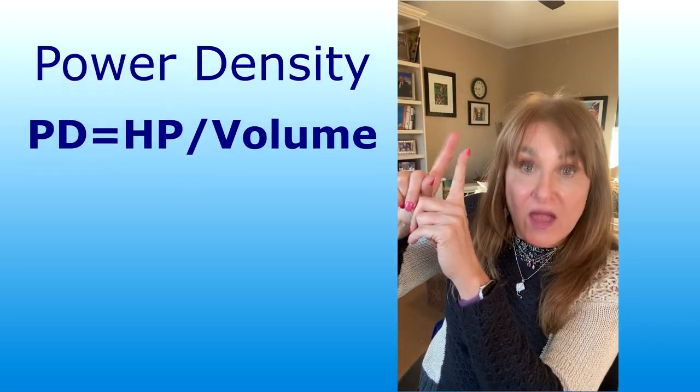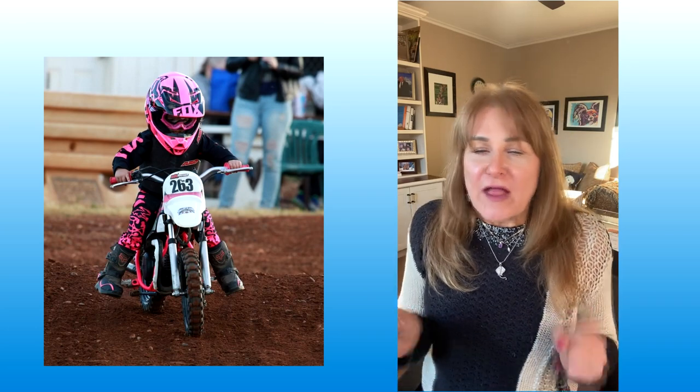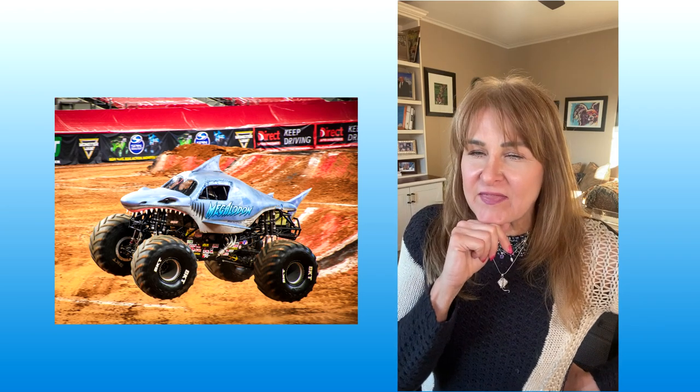Let's go back to the formula — there's even a formula for power density. Say you were a kid and you had a minibike, one of those little 80cc minibikes. You drove it around all around town and really thought you were hot, and then you graduated to a monster truck. But you remembered that you really liked that minibike, so you took that engine off and put it in your monster truck. That wouldn't work out, right? You probably couldn't even get out of the garage, because that 80cc is made for a minibike, not for a large monster truck. That's the same concept of power density — it is the horsepower per work volume.